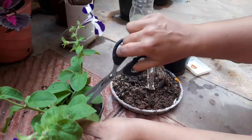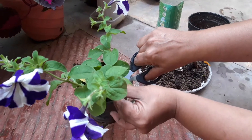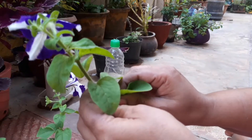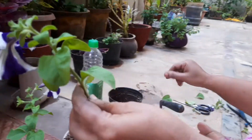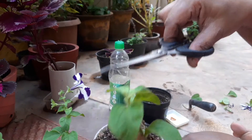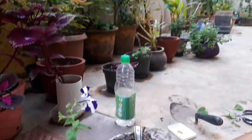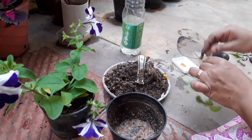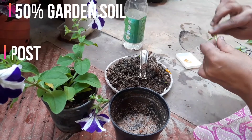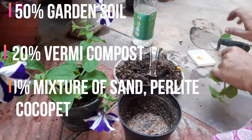For propagation, stem cutting is the easiest method rather than propagating from seed. Select one or two small cuttings from the main plant. Use a small container with good drainage, and prepare a mix of 50% garden soil, 20% vermicompost, and 30% of a mixture of sand, perlite, and cocopeat. Mix them all well.